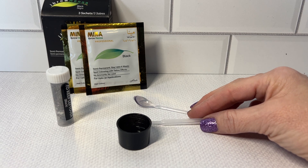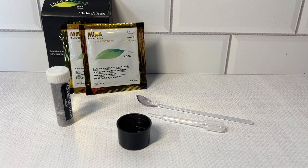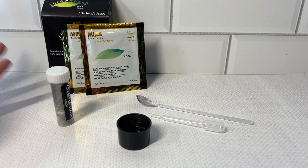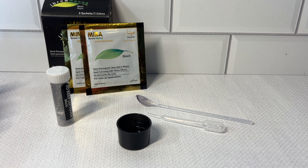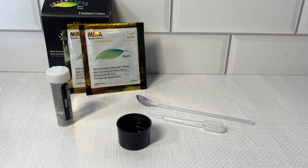The only thing that I found is that once you mix it and you're ready to apply, there is no applicator brush included. I did have one on hand, but just so you know there is no brush to put it on your brow with. Once the timer went off, I had no problem wiping it off the brow — it came off very easily and it looked really good.